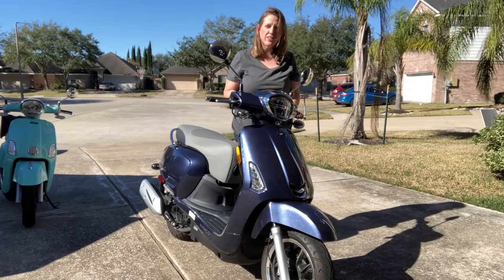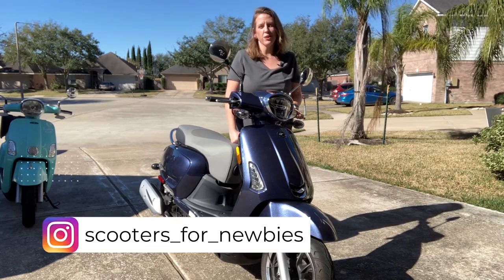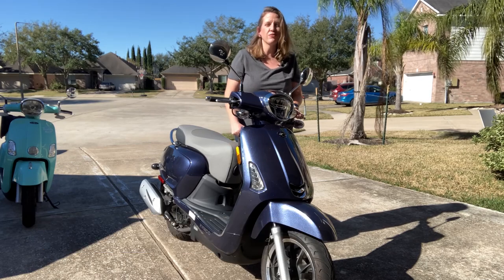If you have any questions now that I've had it for a bit, leave them in the comments below and I'll get back with you. I absolutely love to follow other scooter lovers on Instagram — I'll comment below with my Instagram information because I would love to see your photos of your Kymco Like or any other scooter. The stuff is fun.